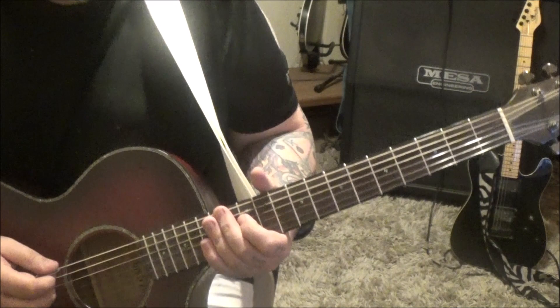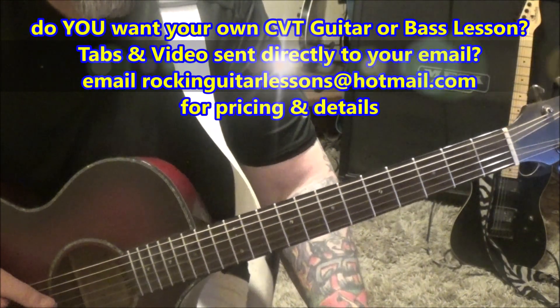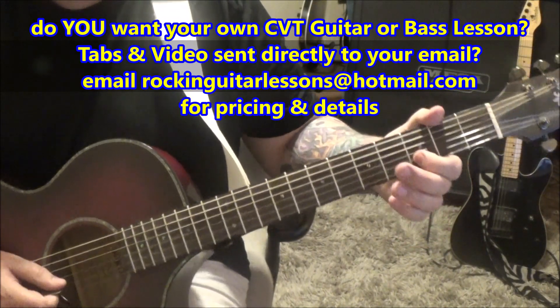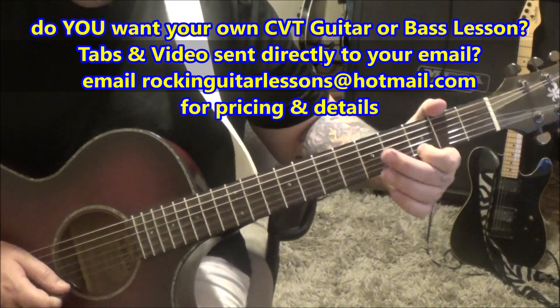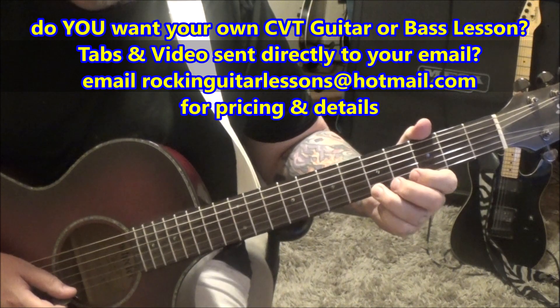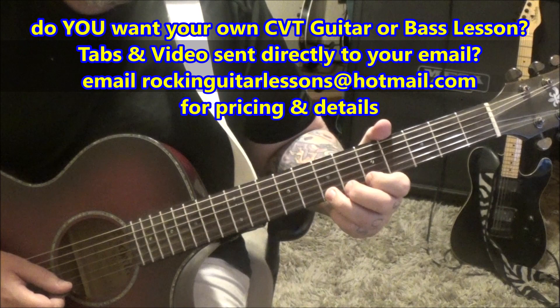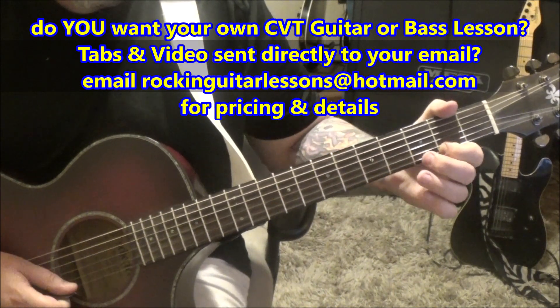Tuning is drop D, and we've got two solos — the intro and the main. We've got 3B vibrato, 3E vibrato, and then 5, 5E, slide to 7, rest, 7, 5, slide to 2, and then pick the 2.